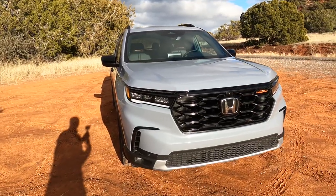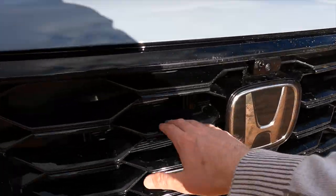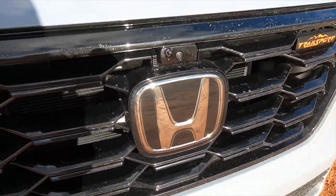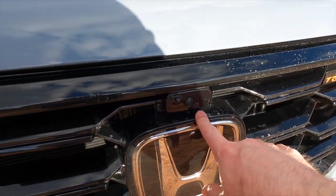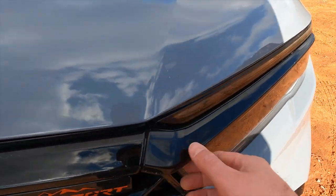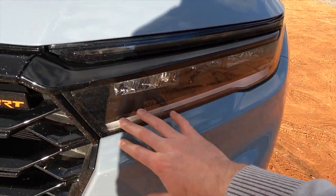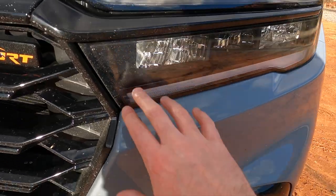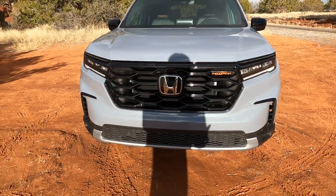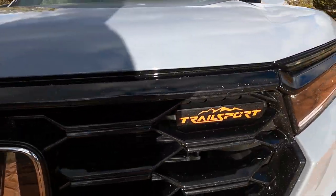Looking at the car from the front, you can see it's got this big gloss black grille with big openings and interesting patterns in it. There's a loud and proud Honda badge right in front, and one of your cameras as well. We have a nice horizontal black strip that runs through the top of the grille and kind of splits the headlamps — daytime running lights and turn signals up top, and the main headlamps down below. All in all, it's a good general look and fits the Trail Sport trim just fine.